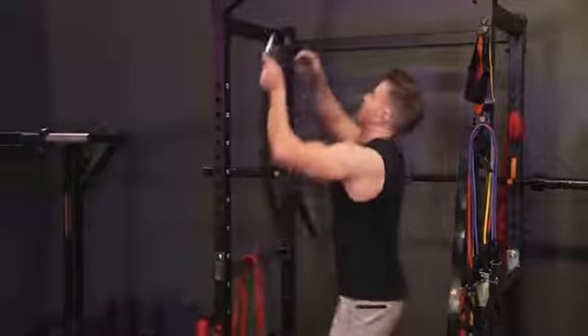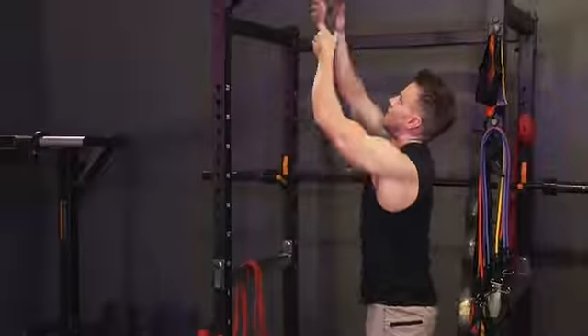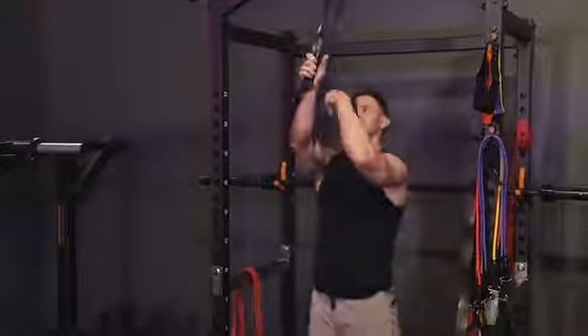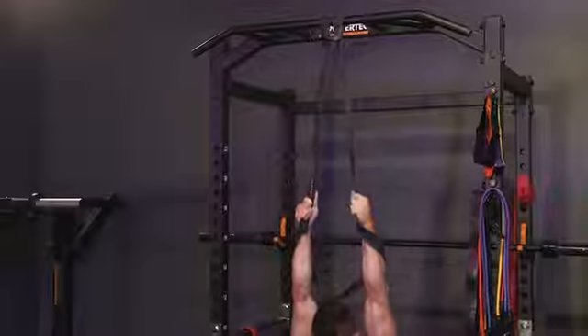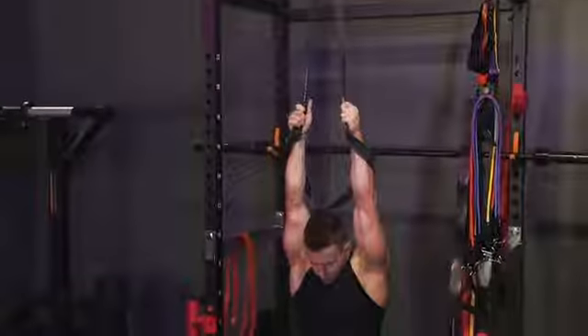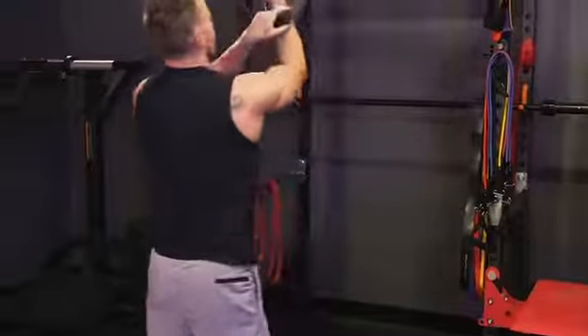The first warmup: I'm looping one of the thick resistance bands around the chin-up bar and then passing the other end through that loop to securely lock it in place, placing both arms within the band, taking an overhand grip, and then basically sitting down into a deep squat. Great stretch on the lats here. Focus on those deep breaths into the nose, exhale through the mouth.